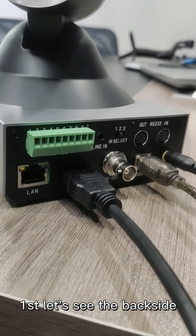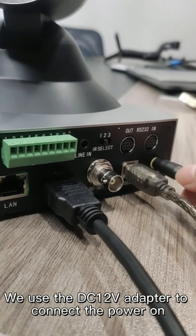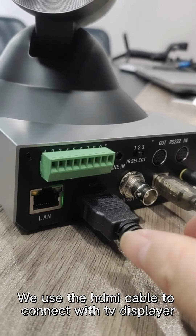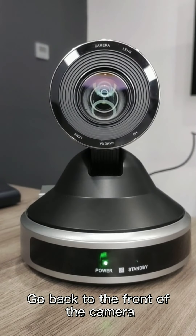First let's see the back side. We use the DC 12W adapter to connect the power on. And here we use the HDMI cable to connect with the TV display.